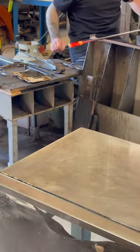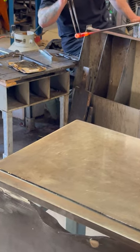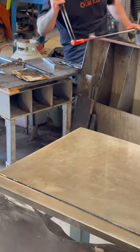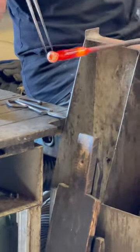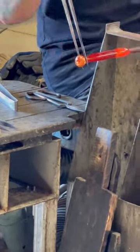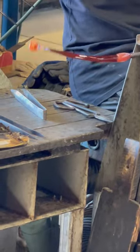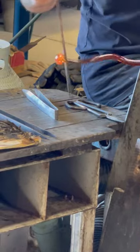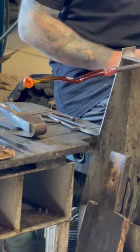You can already see it's starting to cool down — it's getting a bit darker. I'm going to turn it down, give it a fun twirl. Then we have our stem.